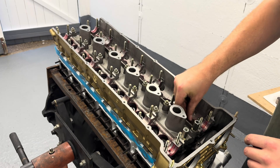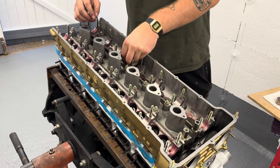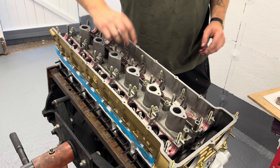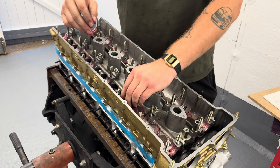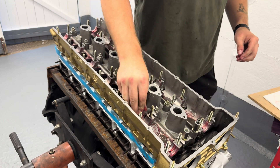With all the bolts installed to the intermediate head and everything torqued down properly, we can now move on to the valve shims in the buckets. I have obviously installed these before and recorded all the shim gaps, however I'm going to redo this just in case anything has changed — we can double check that everything is going to be happy once this is all together.